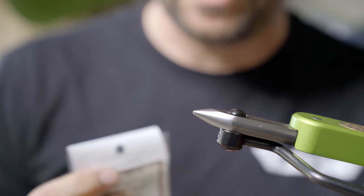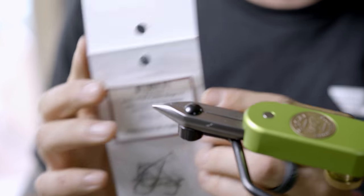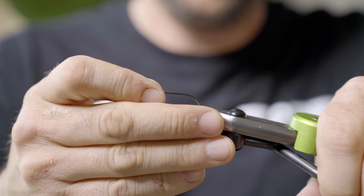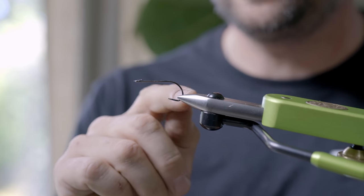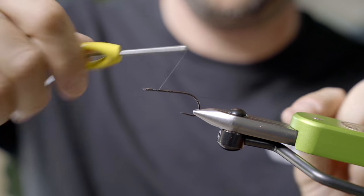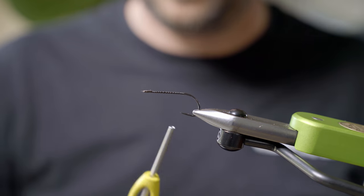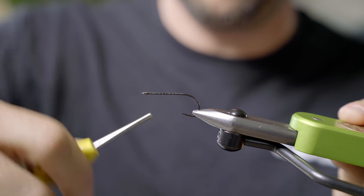So what we're going to start out with is the hook. We're going to tie it on an Eric's Predator Stinger hook in a number two. You can tie this fly on a variety of hooks and a variety of sizes, like most of my patterns. For bass I would always recommend a little wider gap and a stiff shank hook. I'm going to start with my GSP 50, wrap it down to the back, and lay a nice thread base over that hook shank.